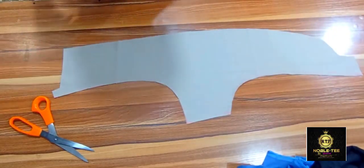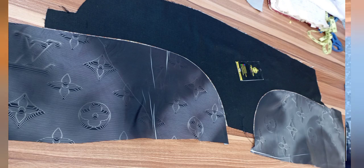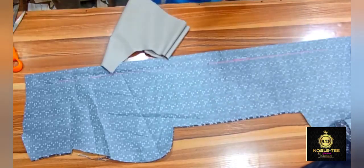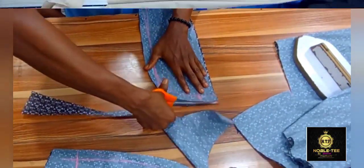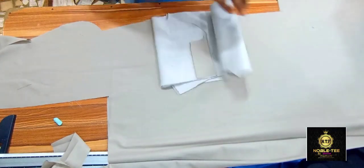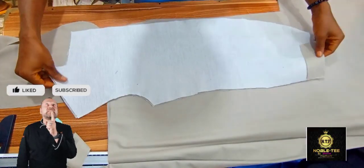Hello guys. On today's video I'll be taking you through the process of how you can cut a material that is a facing for a suit lapel, and how you can also cut the lining. I'll be uploading more videos on how you can make a suit, how you can cut and sew a suit, so we are gradually getting to an advanced class. Please, if you are yet to subscribe to this channel, make sure you click the subscribe button so that you don't miss any part of this training.